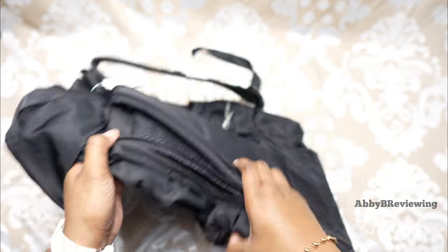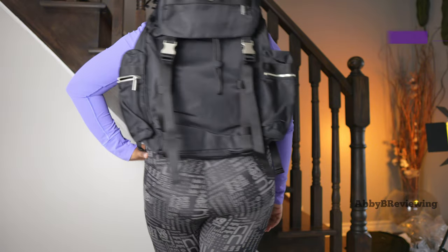Now I'm going to go ahead and try this on so you can see what it looks like on me.